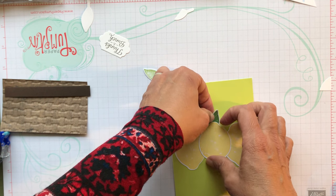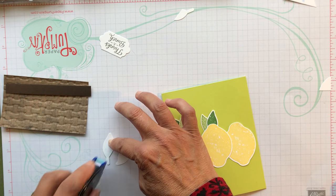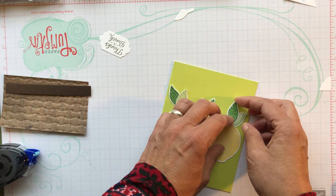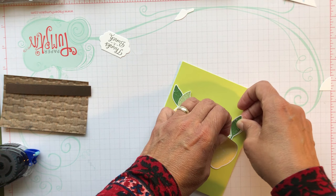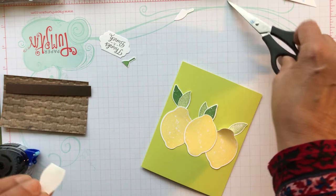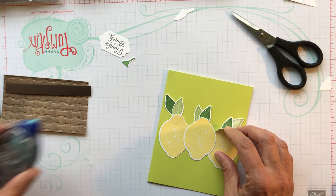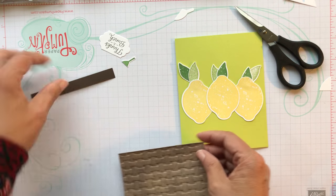I'll put the leaves on - I kind of put two of them together with just a little bit of adhesive and tuck them under the lemons. I should have my silicone mat here to keep some of the stickiness off my paper, but that's okay. I just want to make room for the Thanks a Bunch up at the top. You really don't need a lot of adhesive here. This one will kind of come out to the side. Now I'm going to put my ribbon down.